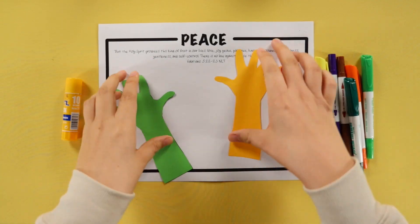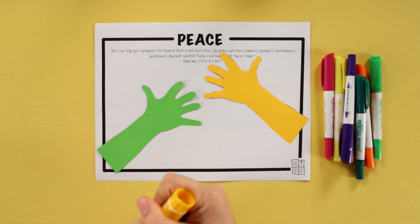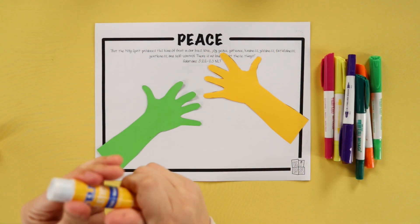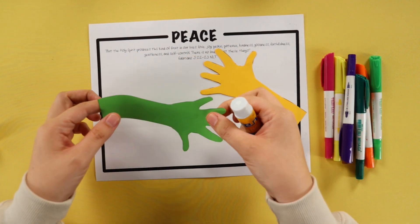Now all the kids have to do is paste these two hands on the base card using some glue, and they're going to make it appear like the hands are holding each other.